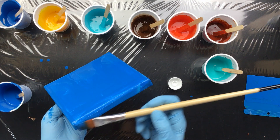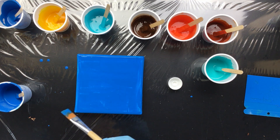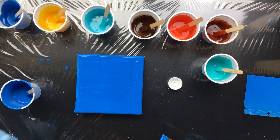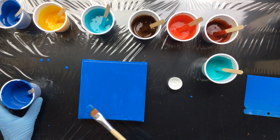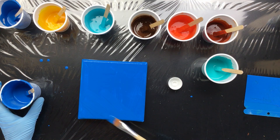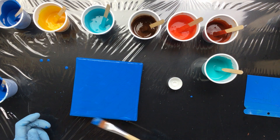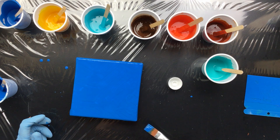Could use two layers though - this is pretty transparent. It says it's opaque but it's not. Just to get those little patches. That's looking better. When I look at the monitor I can see exactly if I need a little bit more paint or if there are bits that are bare.